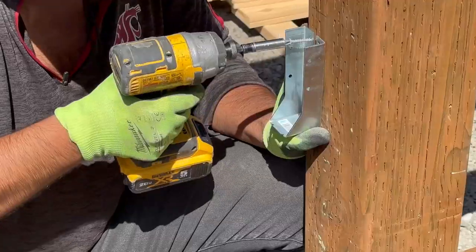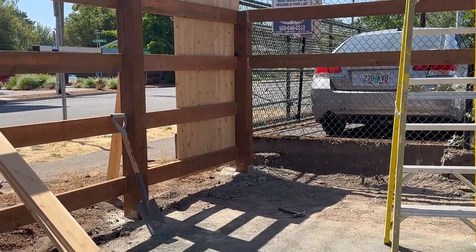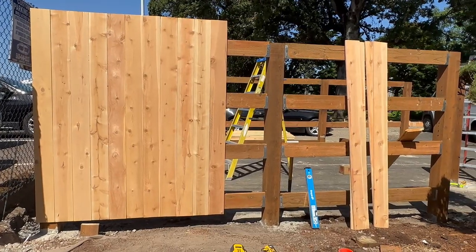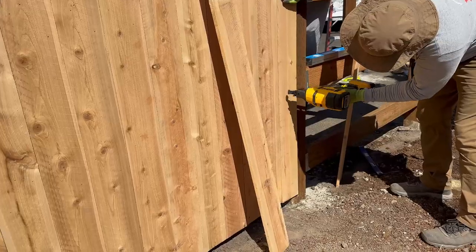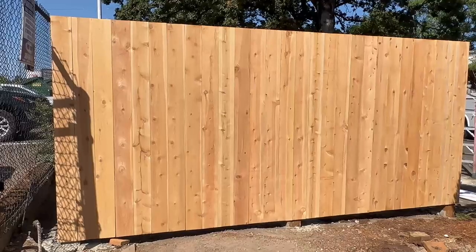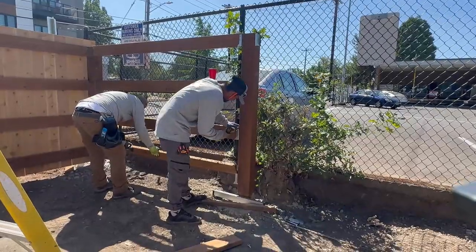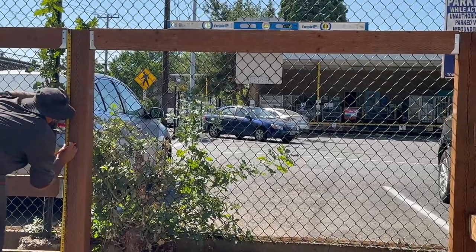We almost have the right side completed — the left side is already done and we've started putting the fence panels. The site plan requires the fence panels to be four inches above the ground at the bottom. So we measured up four inches from the highest ground point, ran that straight line all the way through, and that keeps us within the dimensions the plan requires.